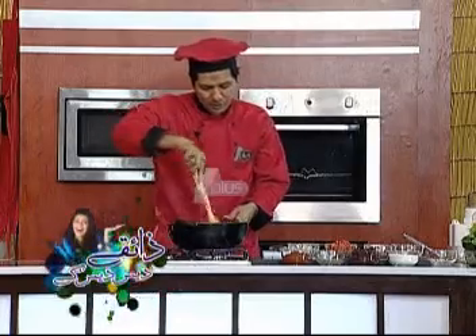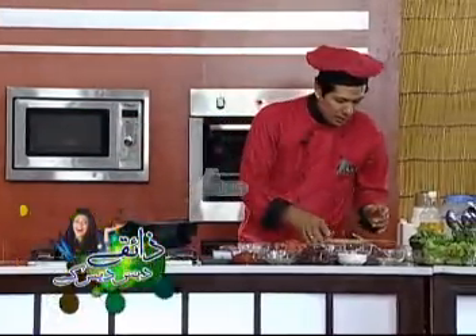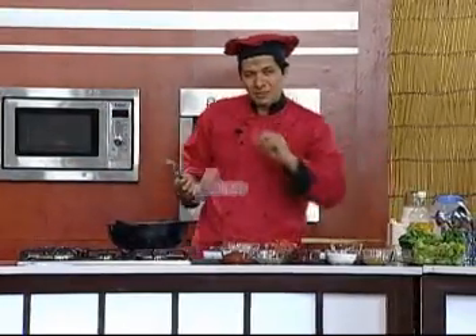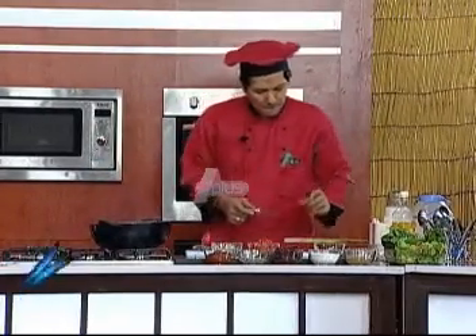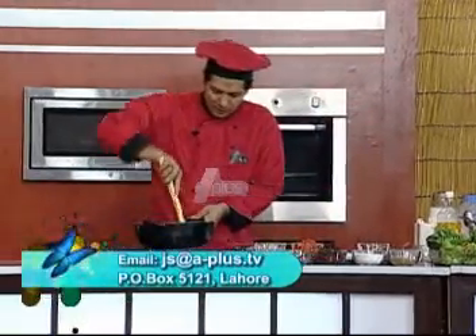Now we will add another item — we will add curry powder. Just one tablespoon of curry powder. Curry powder is basically mild and spicy. We will mix it in a little bit.